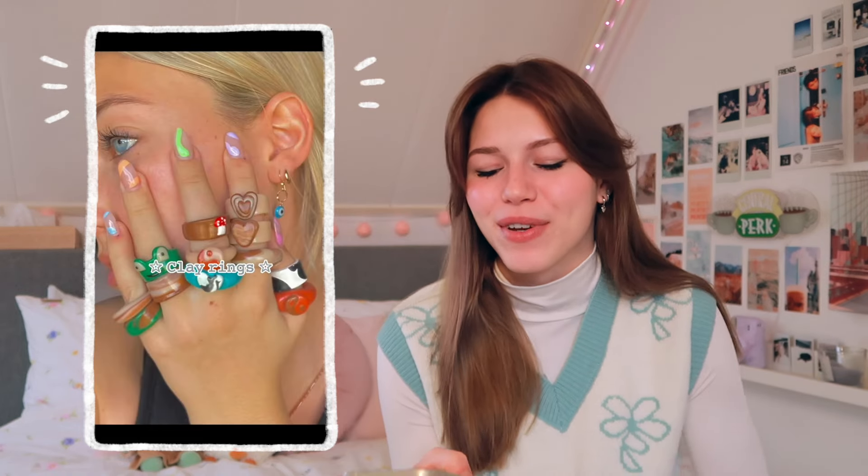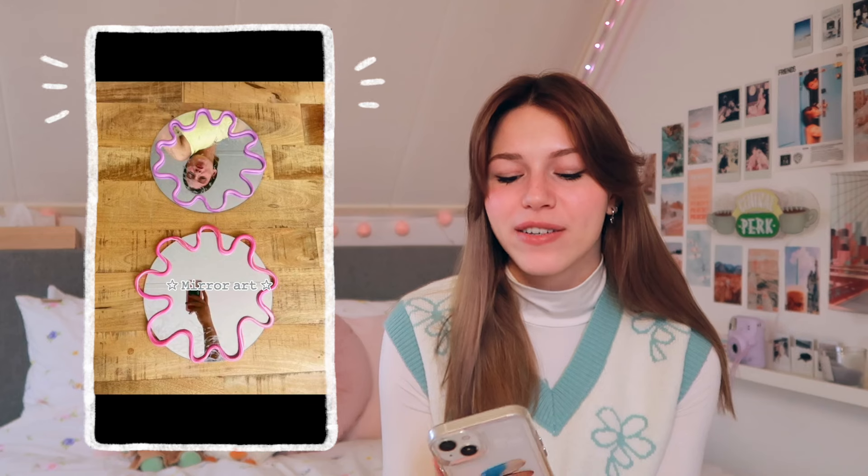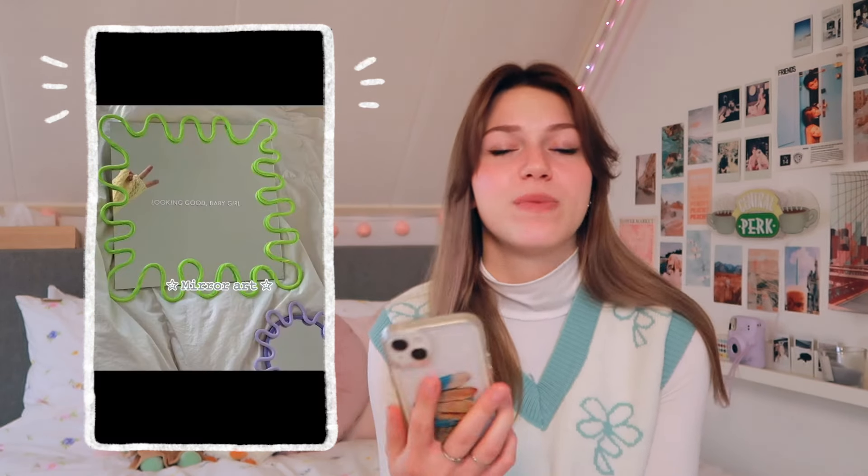Oh my god, wait — I still need a candle holder. I could totally make this! This next one is kind of more just for fun, and if you really like drawing or painting then this one is great for you. If you're just bored, this is really fun to make.